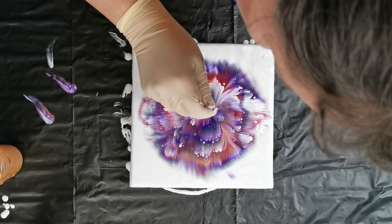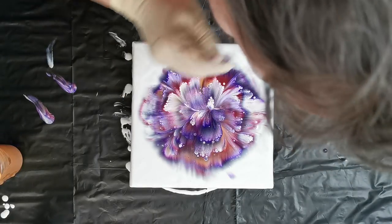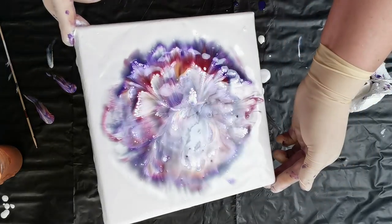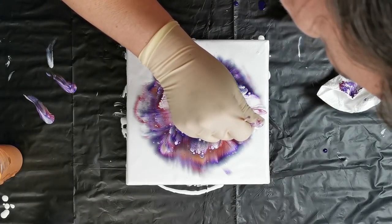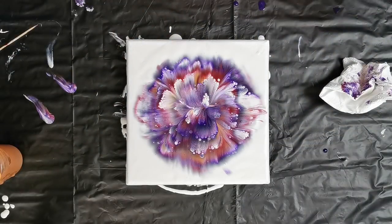I really like it and I want this center just a little more defined. I really, really like this one — yay! Any bubbles here? Wow, wow, I have to say that I like this very, very much.